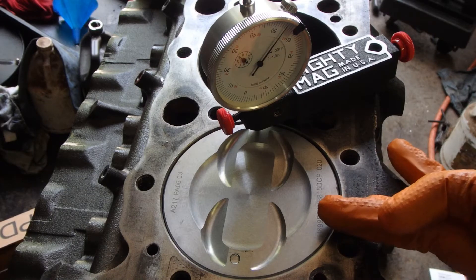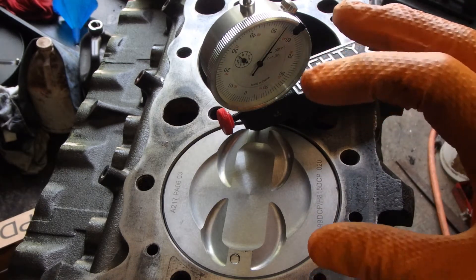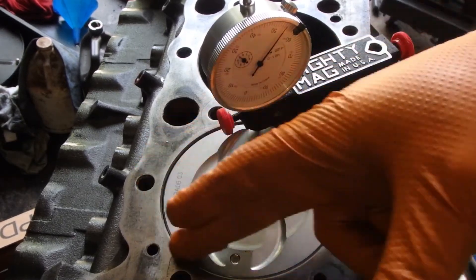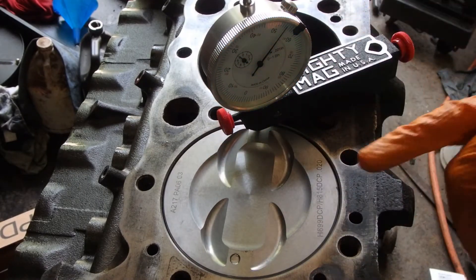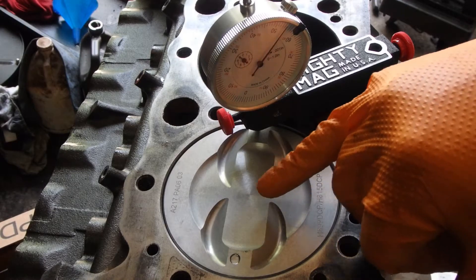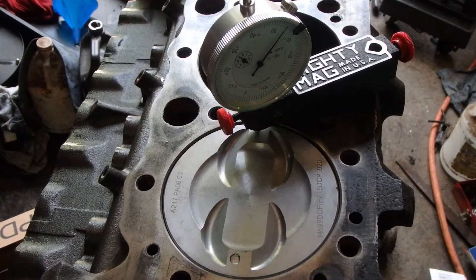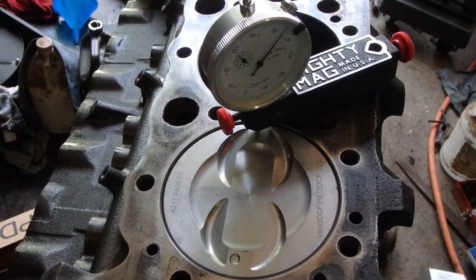As your piston is riding up it's compressing air over the whole surface area of the piston. When it comes up you've got a spark plug about right here — it's not quite centered, normally it's around right here — and so this is where your combustion is going to start. Then if you think about your head itself, of course not on a closed chamber head...